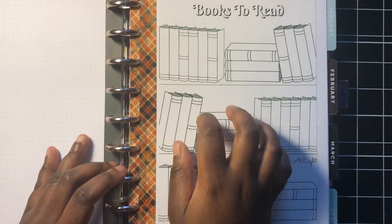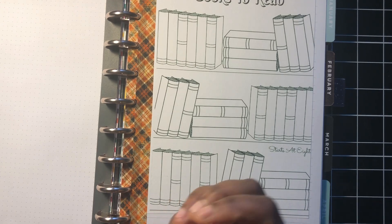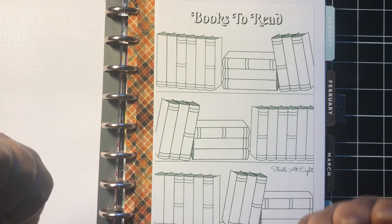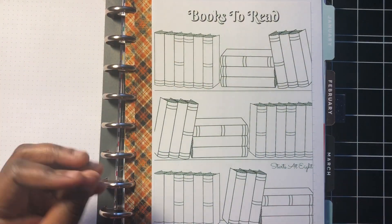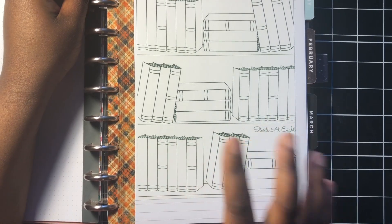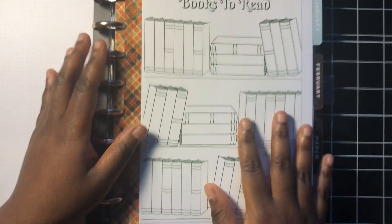I got this next inspiration from someone on Instagram — I'll link her Instagram down below, I think it might be Karima Plans. I followed her and she was flipping through her 2018 planner and I saw she had a books to read section. I was like, I need that, because I do have a list of books I want to read for 2019 — some of them being the Harry Potter books since I'm still not done. I actually just printed this out — it's a printable from Starts at Eight, I'll link her blog below. The plan is to write out what books I want to read on the spines of these books and then color them in as I finish.